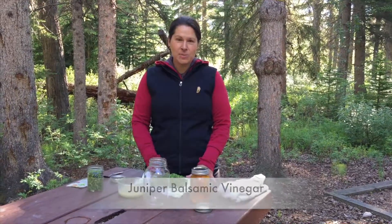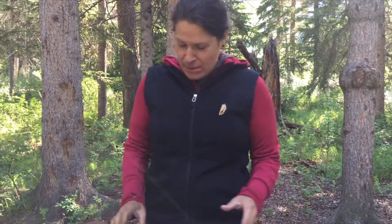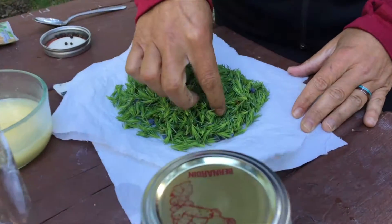I have juniper tips. I'm used to saying spruce tips because I've been making so many spruce tip recipes. These are juniper tips with the juniper berries.